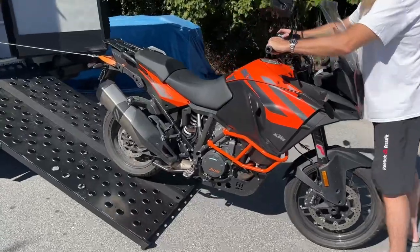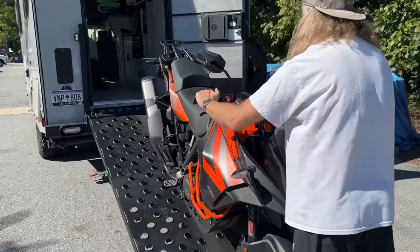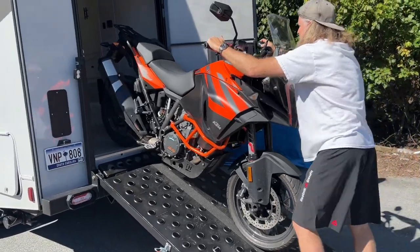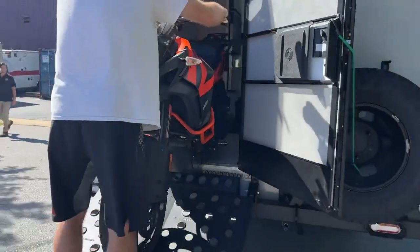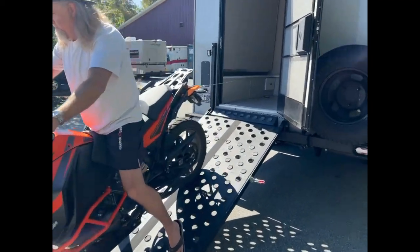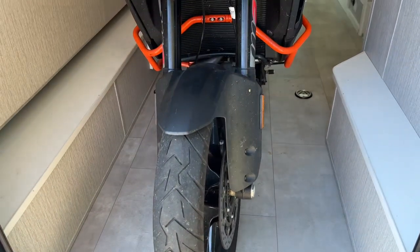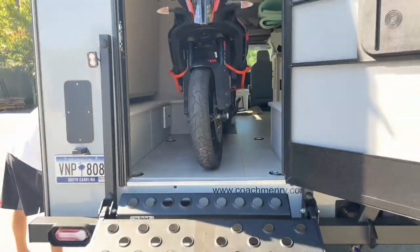The goal is to load this big KTM solo. The winch pulls it up — he's just going to steer it. Still practicing, getting the feel for it, but it's worked out really well. Made it easy to load this bike solo. The bike's loaded, and I can strap it down to these attachment points that are from the factory on the RV, which is cool. Bike is loaded safely — one man.